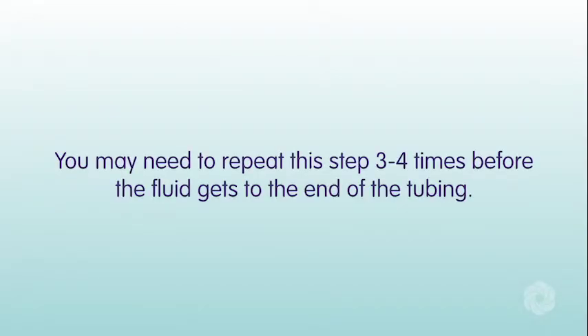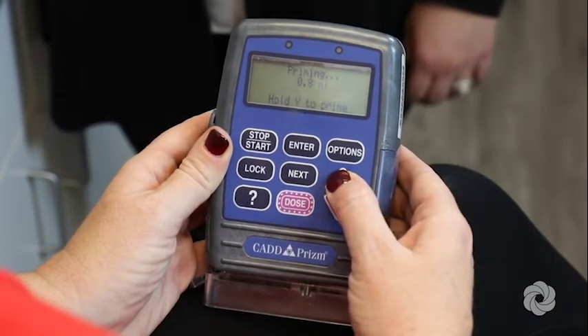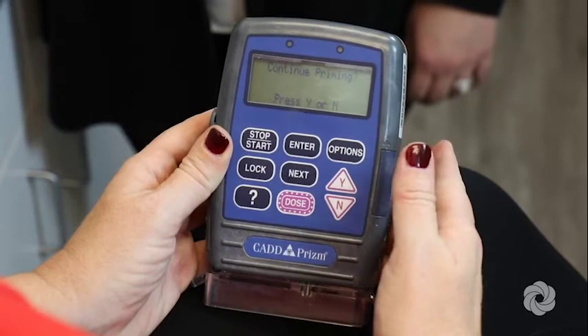You may need to repeat this step three to four times before the fluid gets to the end of the tubing. Lastly, when priming is complete and 'continue priming' appears on the screen, press the N key.